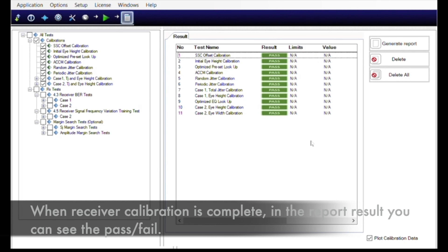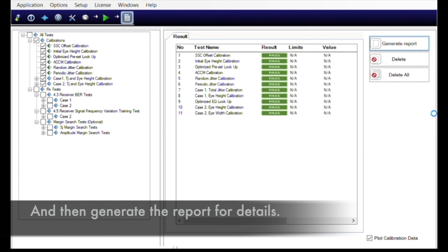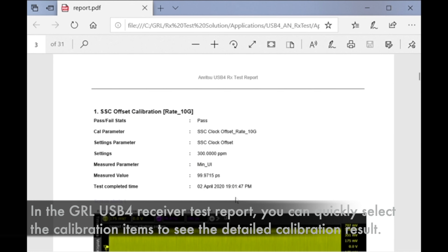When receiver calibration is completed, in the report result you can see the pass/fail status and then generate a report for the details. In the USB 4 receiver test report, you can click and select the calibration item to see the detailed calibration result.